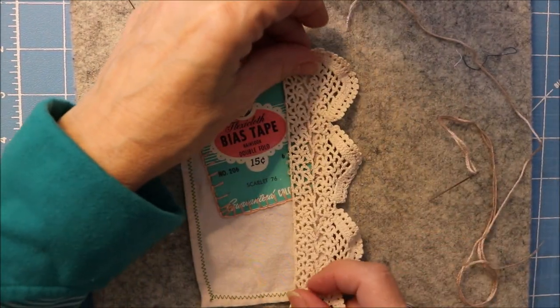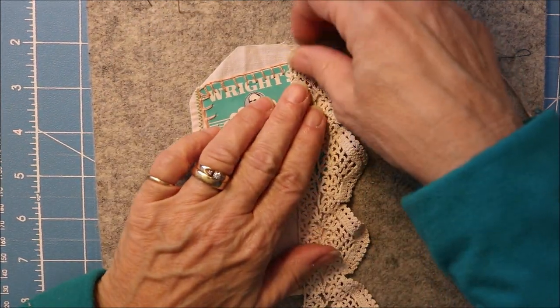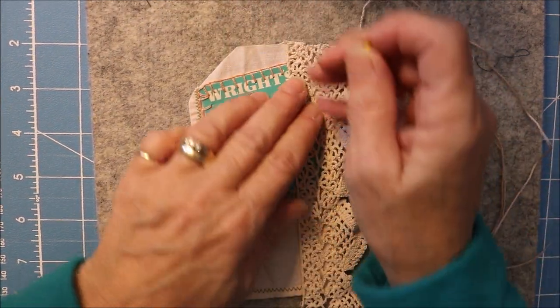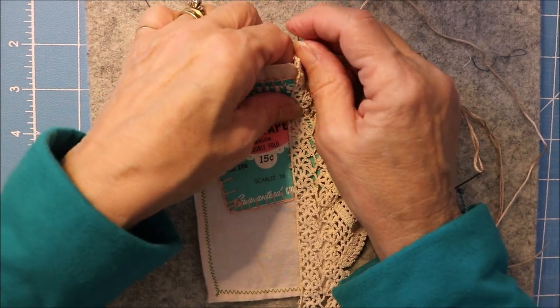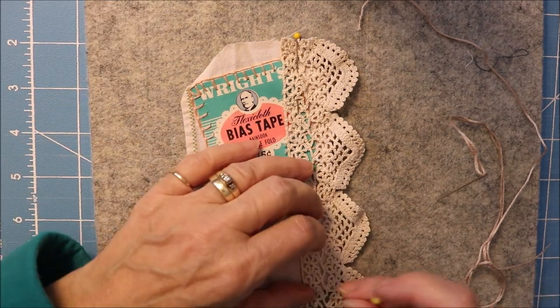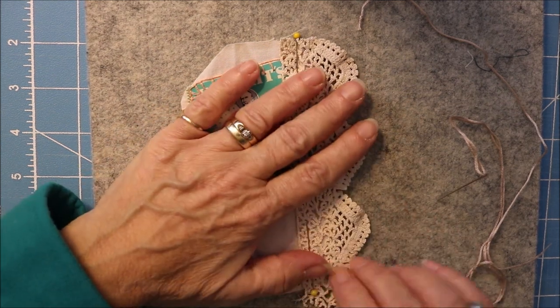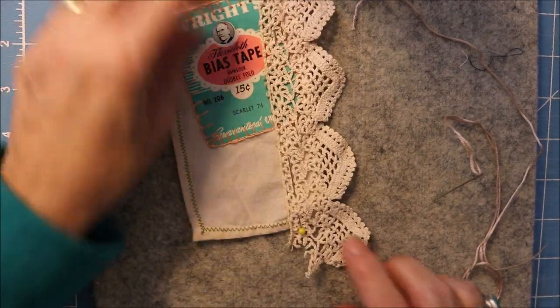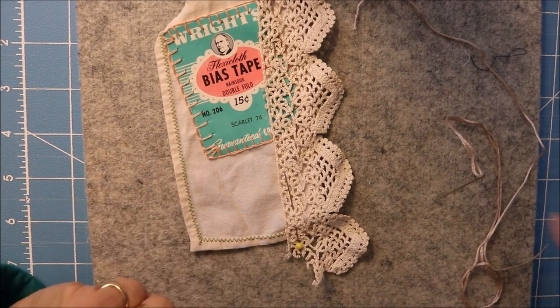The next step is to add the lace. This is a piece of finely crocheted lace and Aunt Hattie would have done similar work — she was a dressmaker in New York City. We're going to put that on there, and I think I'll leave this little piece down here where it is; I think it looks kind of nice.